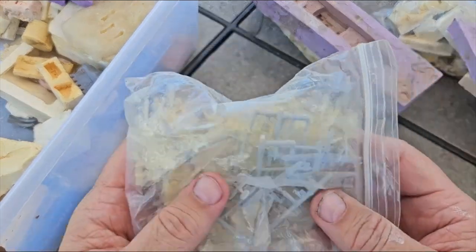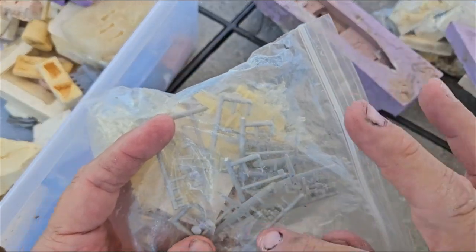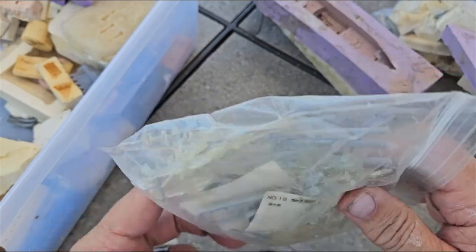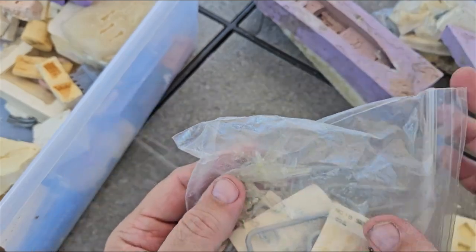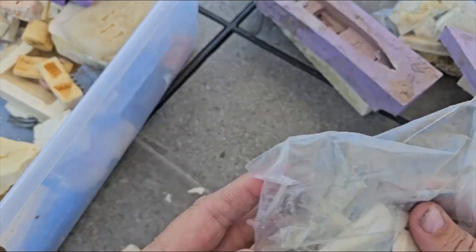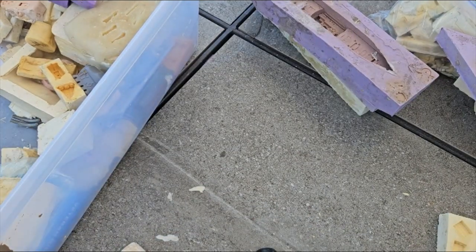By the way, these are 1/700 scale — B-24s, you can see, from the SkyWave kit here. Somewhere I have a mold that I made a bunch out of in some clear resins. A bunch of small B-24s.